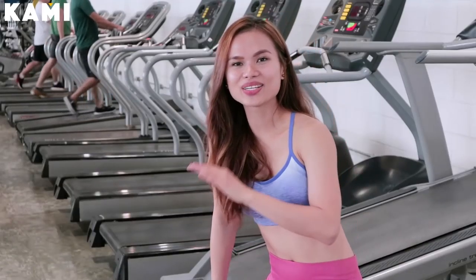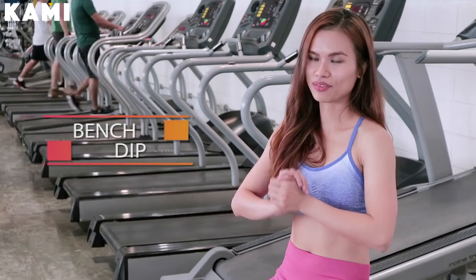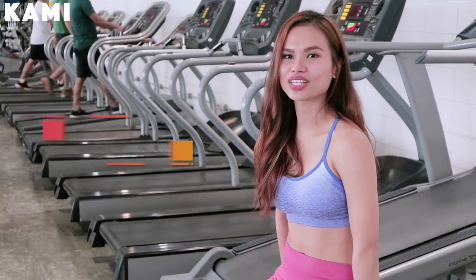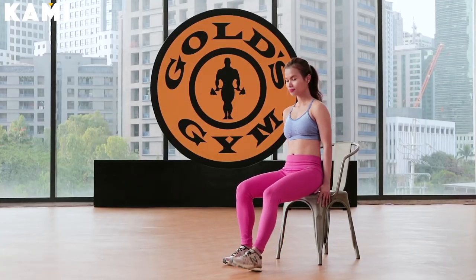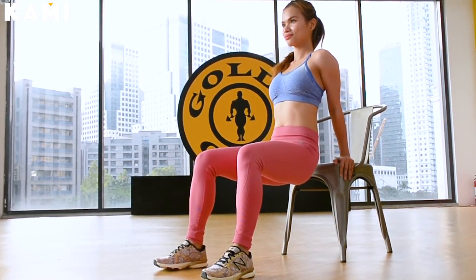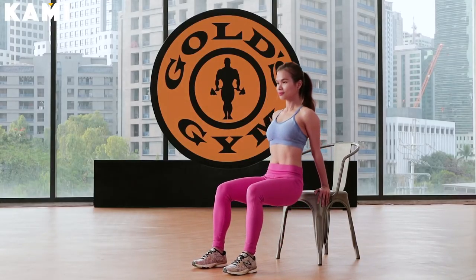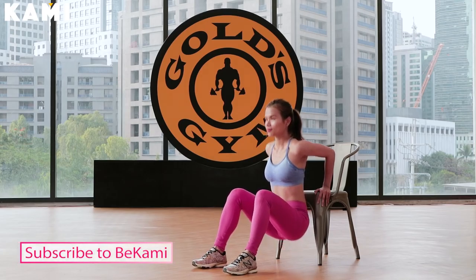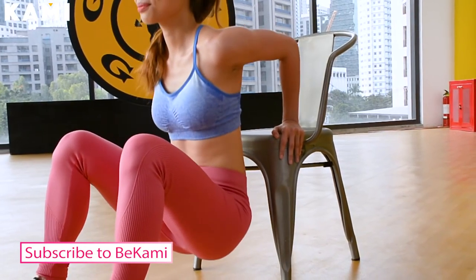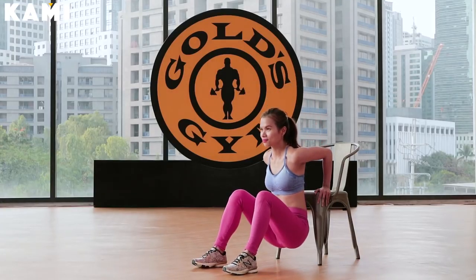Now we're going to do some dipping — this is called the bench dip. Put your arms on the edge of the chair and plant your feet on the ground with your thighs parallel to the floor — this is the starting position. Lower yourself down until your triceps are parallel to the floor, keep your butt off the ground and your abs engaged. Do as many reps as you can.